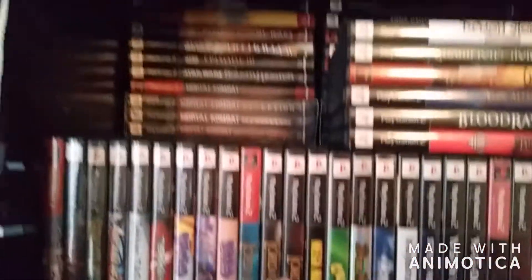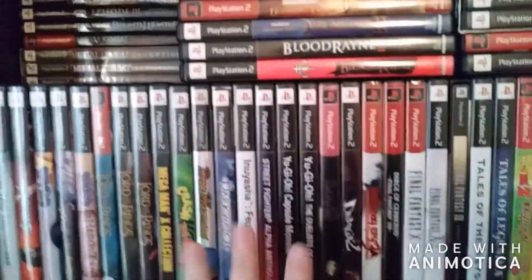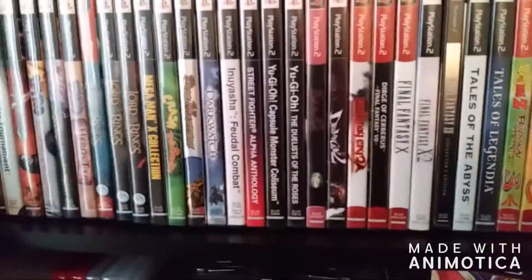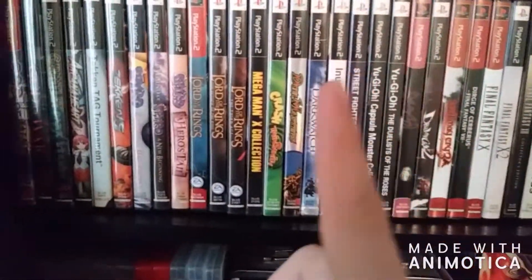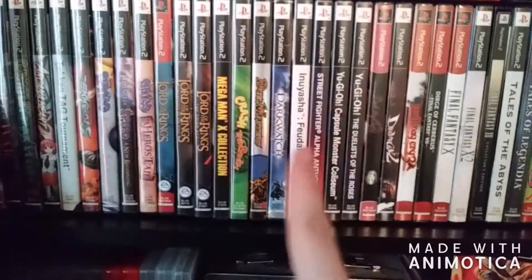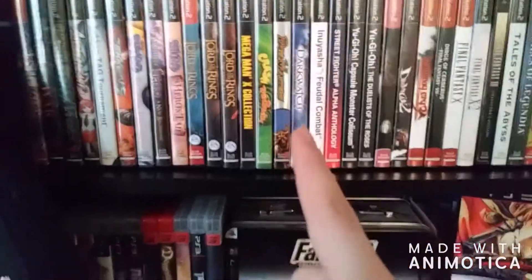God of War and stuff like that. I do have a secondary row but I'm not going to go into huge detail about that. I will probably end up doing a top 10 video of my top 10 PS2 games in my library, so do look forward to that.